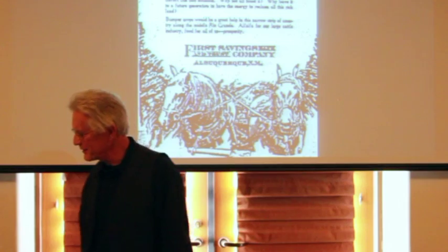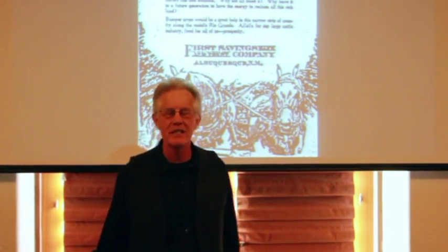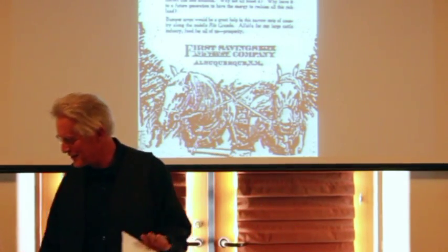There are all kinds of ins and outs, pluses and minuses, and lots of dispute that still ride with the MRGCD today — which is one of the most powerful and least supervised units of government in New Mexico today. I've tried to work with the MRGCD and been asked to step outside when I did. But that's another story.